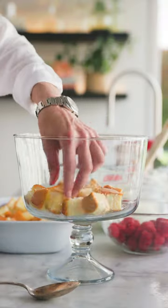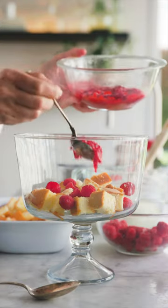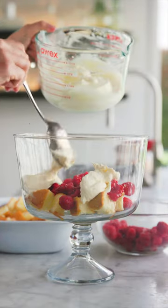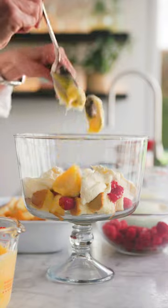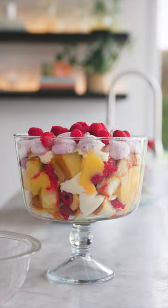Put a third of the soaked sponge cubes in a Trifle bowl, then layer up with whole raspberries, crushed raspberries, cream and lemon curd. Repeat the layers twice. Top with baby meringues and a few extra raspberries to serve.